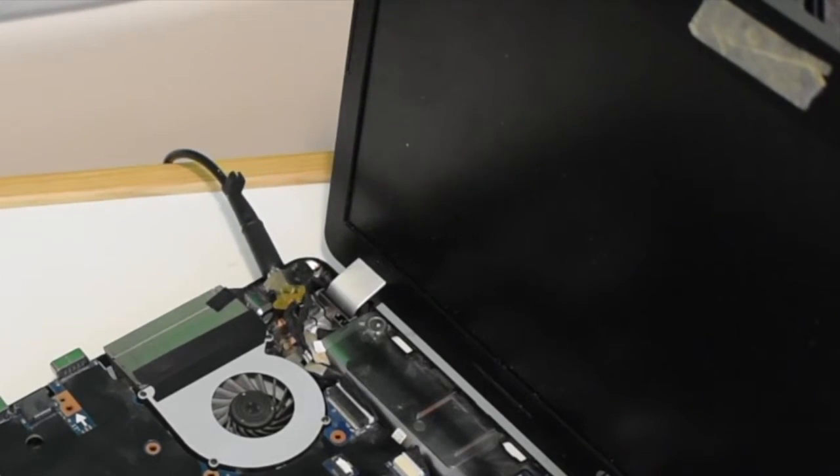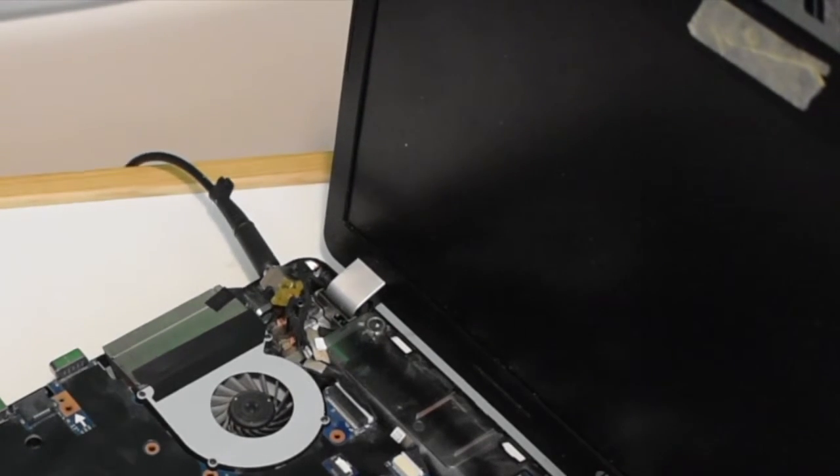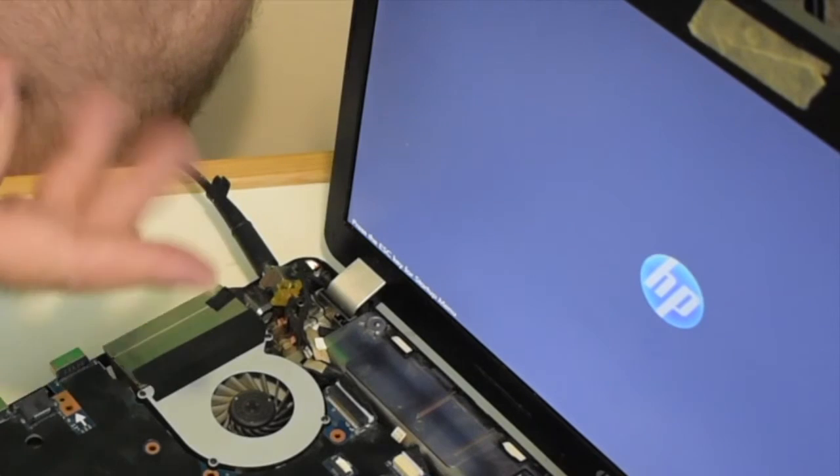Then we have to see the magic happen or not. Let's just say, hocus pocus — power on. Turn on time. And voila, it turned on! Good luck guys, hopefully this video is useful for you.